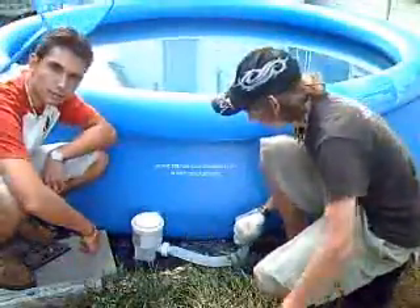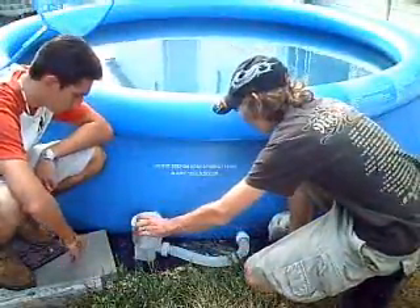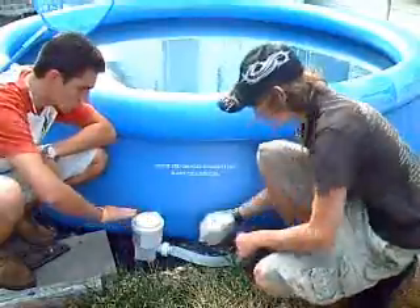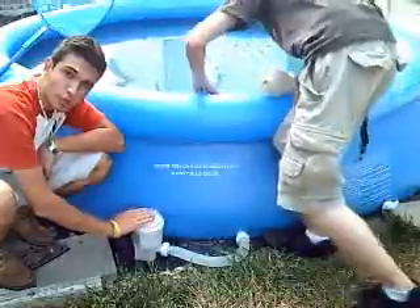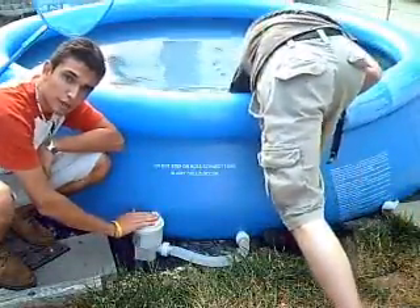Alright, this is the filter here. It's got the dispensing unit here, and a tube that actually brings some clean water into here. When you're cleaning this, you want to make sure that when you're inside the pool with your hands, you don't get any... AH!